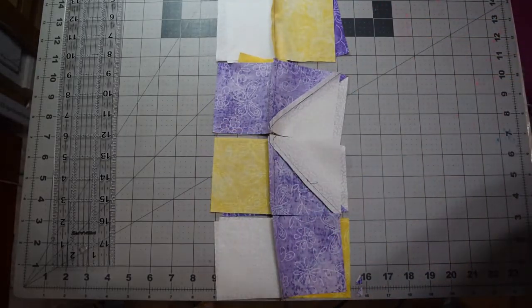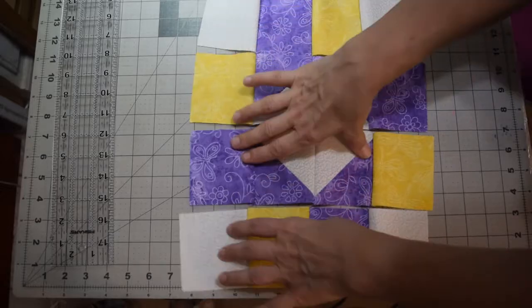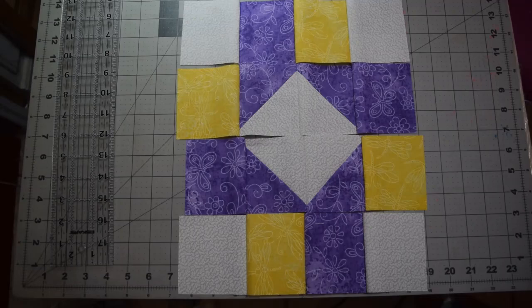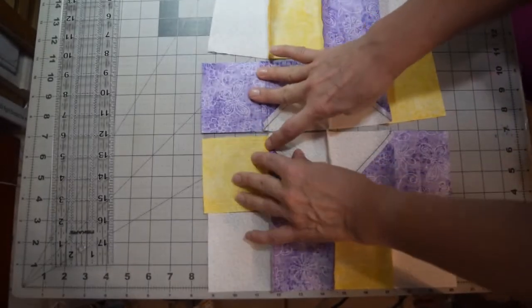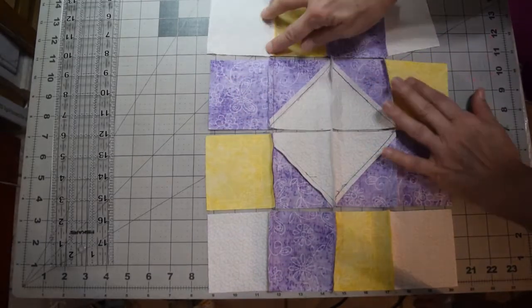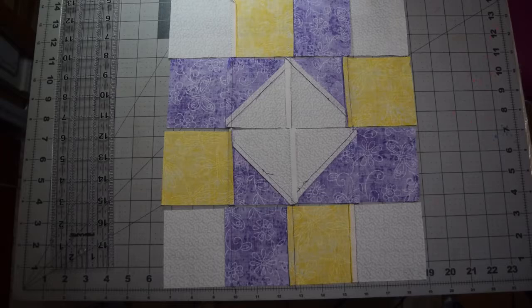I've gone ahead and sewn a quarter-inch seam attaching the two rows together. Open it up to make sure — as long as you've got them laid out correctly, they should come together. Now you're going to want to press your seams so that alternating ones go in opposite directions, so that you can nest your seams.